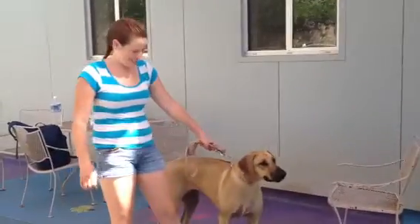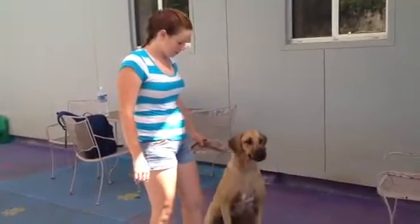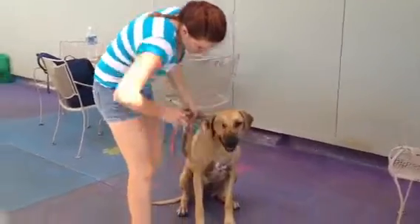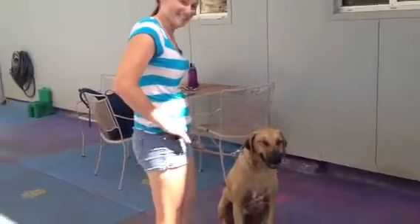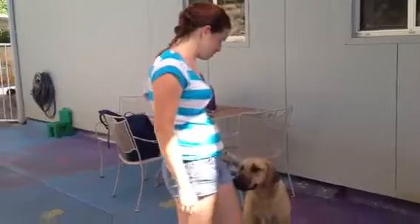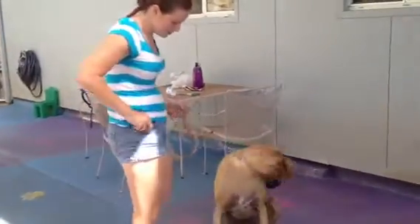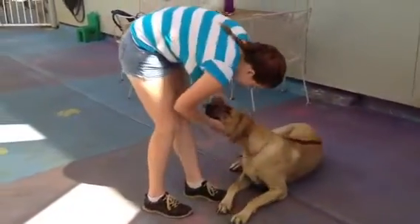All right, Bonnie, sit. Good girl. Bonnie, salute. She makes a good pirate! Bonnie, salute. Close. That's not bad. Usually Bonnie tries to do shake like that when she's frustrated. Good salute. Good salute, Bonnie. Good girl. Salute. She's got the flies buzzing her. Good salute, Bonnie. Good girl. Now I want her sitting up.